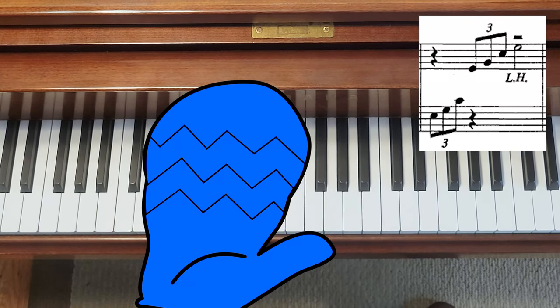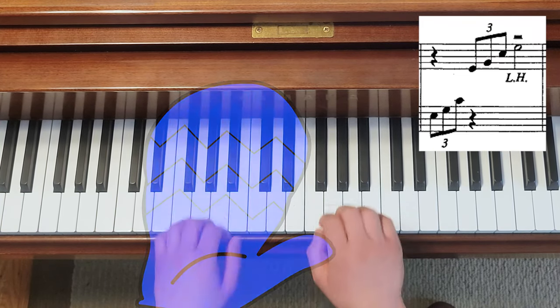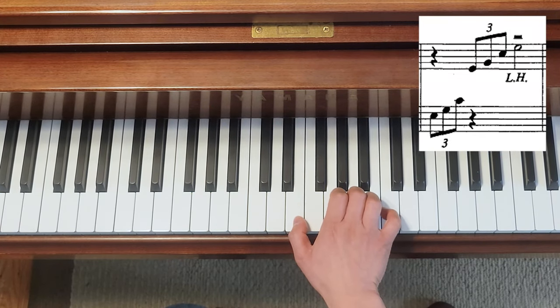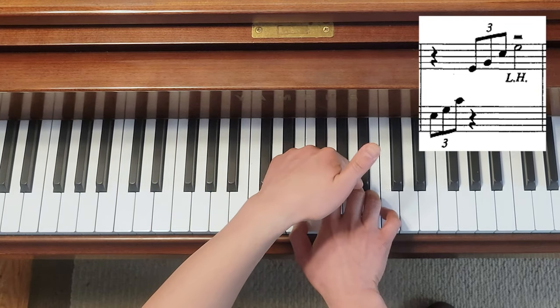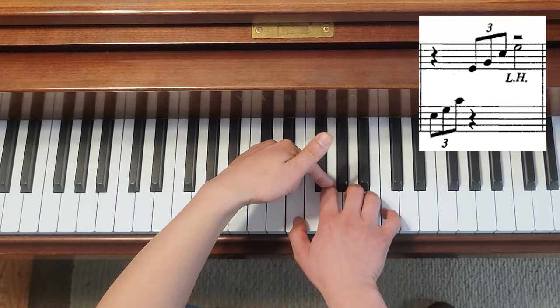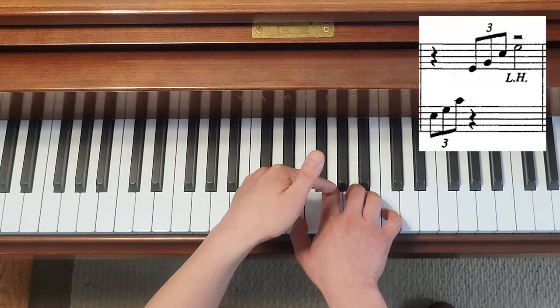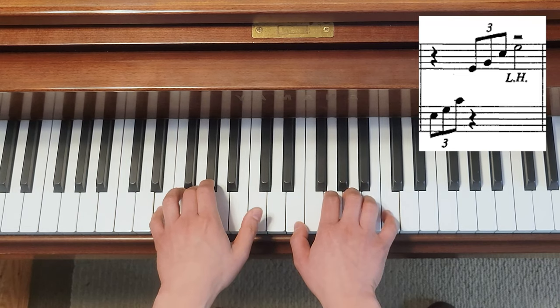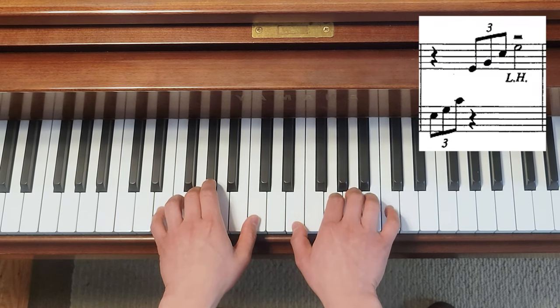I often use the oven mitt analogy for my students. For your right hand, same thing — E and C are number one and five. Keep the four fingers on consecutive keys, and if you have to open anywhere, open number one and two. So the fingering is going to be five, three, one and one, two, five for the first inversion.